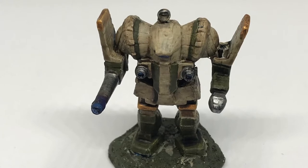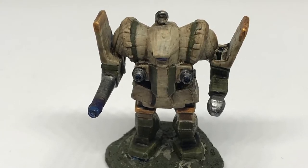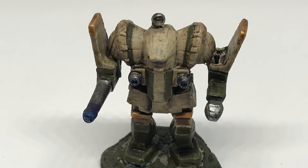Welcome Battletech Enthusiasts. Today we're going to paint House Imara to this standard. The total painting time — that is your personal actual time spent — will be about 30 minutes.